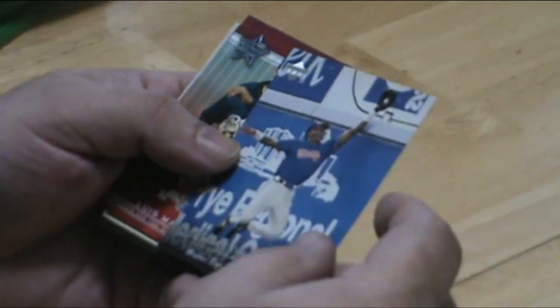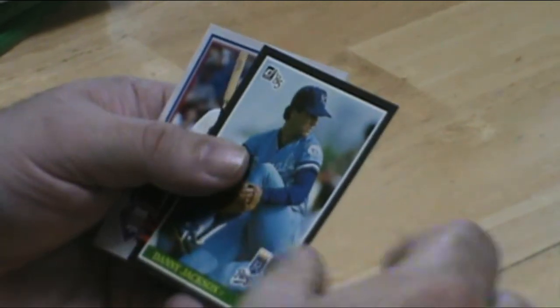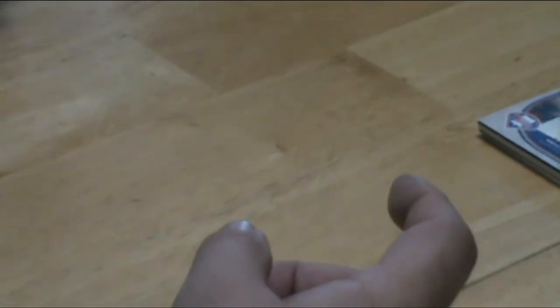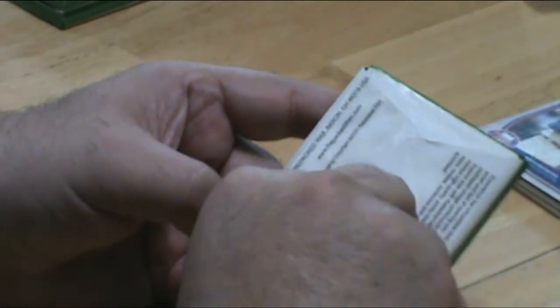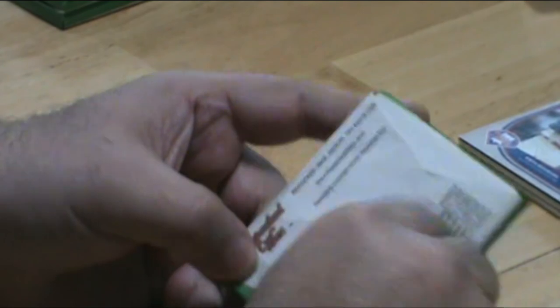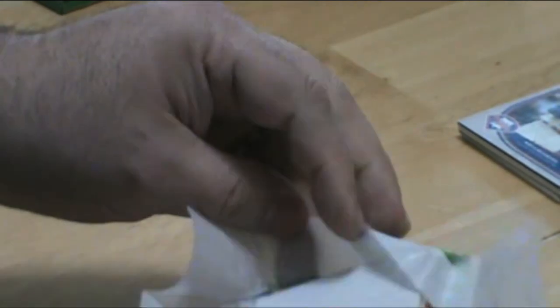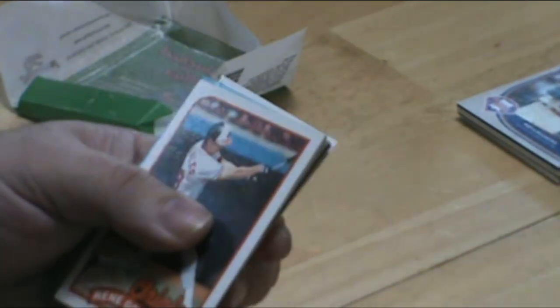We have about five packs left. Okay, cut it off there. We'll get down to the last four packs here. So far we've gotten some really good cards — I really have been surprised. I thought it was going to just be a lot of commons and it's really not been. There have been some great cards.